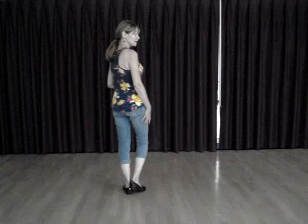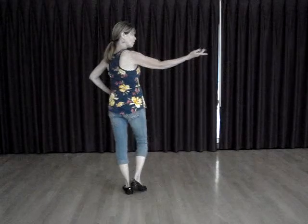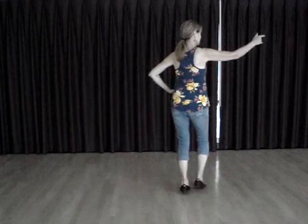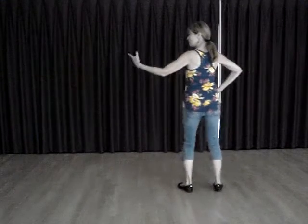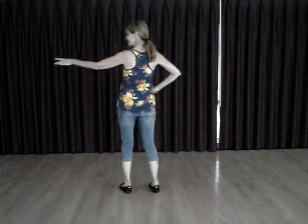So we'll do that again in the counts. Add your arms and look to the right for a little bit of styling. One, two, three, four, five, six, seven, eight. One, two, three, four, five, six, seven, eight.